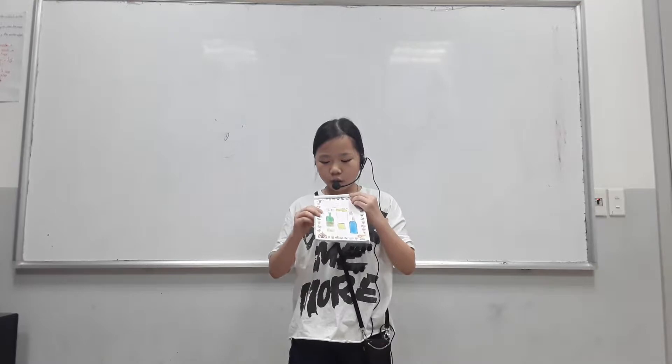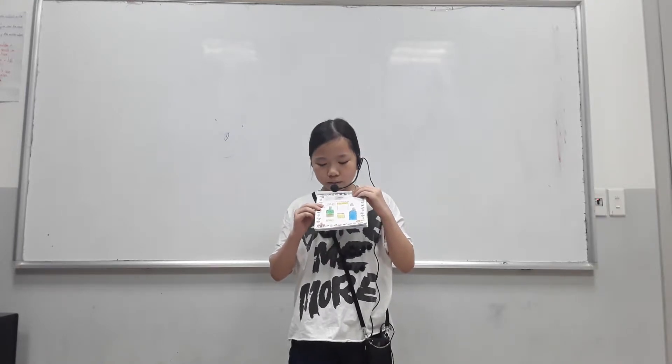The first mixture is pan head. We need egg, flour, salt, sugar, milk, honey, butter.